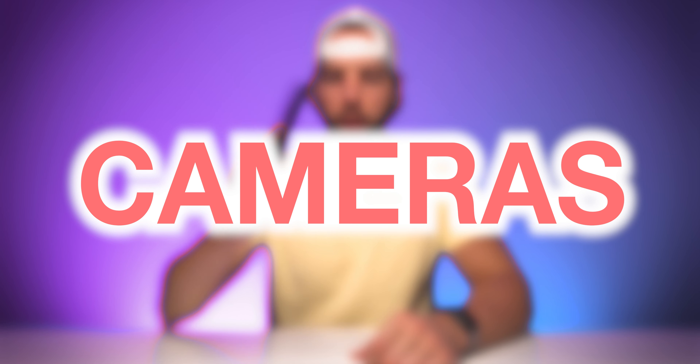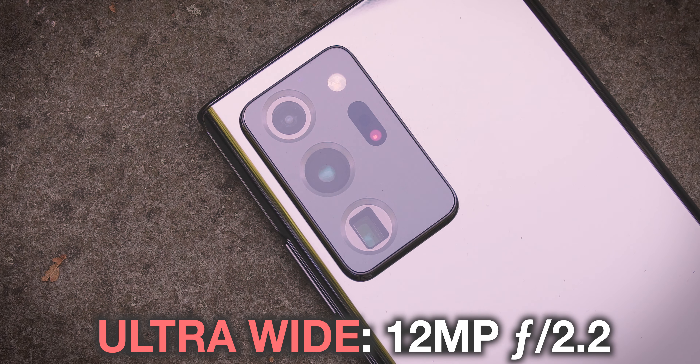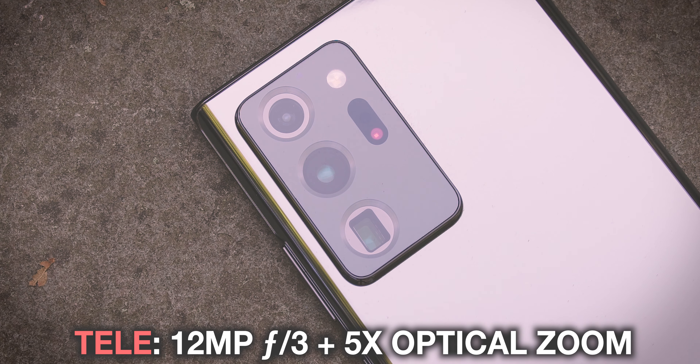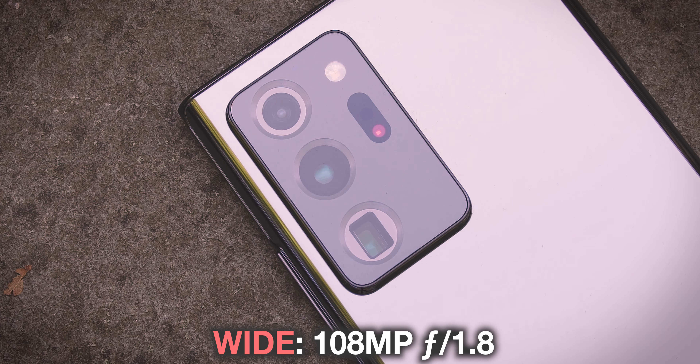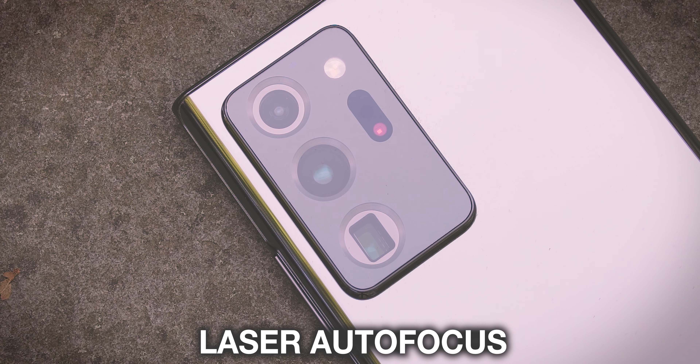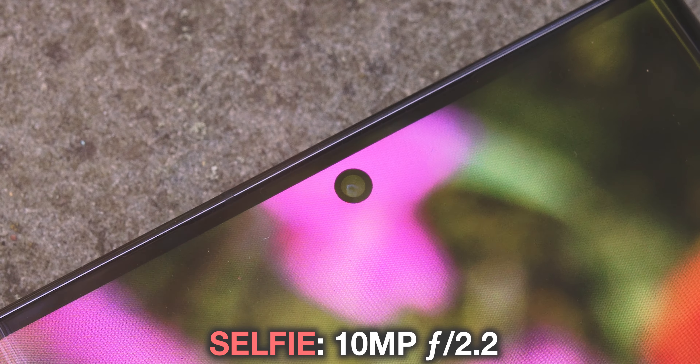But what about those cameras? Considering how massive this camera bump is, the rear camera system on the Note 20 Ultra does boast a lot of computing power. It houses three lenses and a laser: a 12MP f/2.2 ultra-wide angle lens, a 12MP f/3.0 tele lens with up to 5x optical zoom, and a behemoth 108MP f/1.8 wide-angle lens. You're also getting optical image stabilization and laser autofocus. On the front, you get a 10MP selfie camera with an f/2.2 aperture.